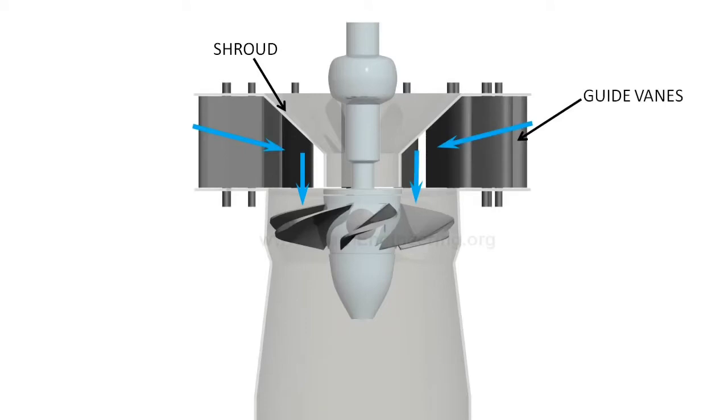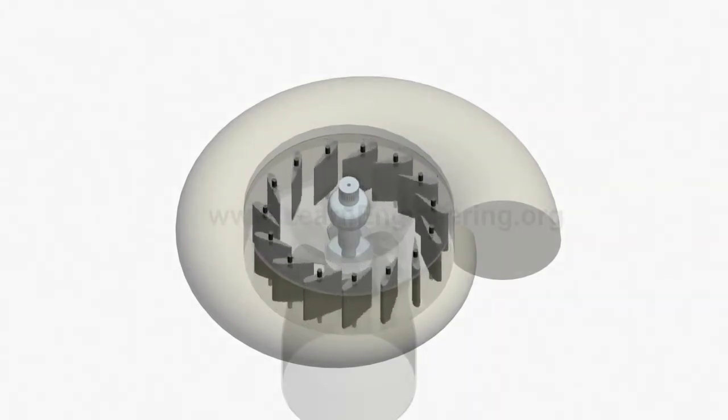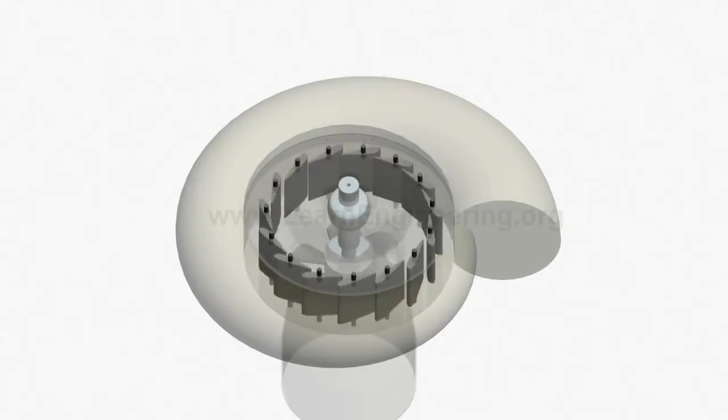Power demand may fluctuate over time. A governing mechanism, which controls the position of guide vanes, is used to control water flow rate. This can accommodate varying power demand.